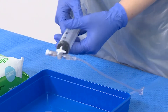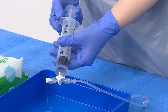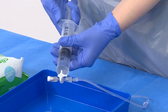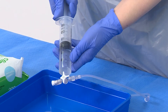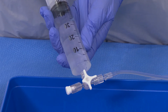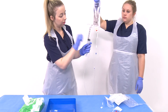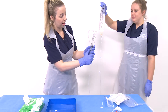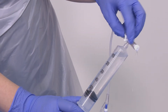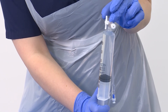Unclamp the fluid and pull back on the syringe. Hold upright and get rid of the air. Turn the three-way tap onto the patient but do not attach to the patient, and expel the air.